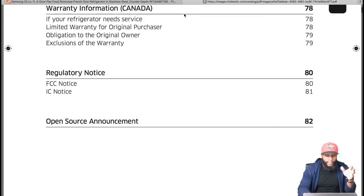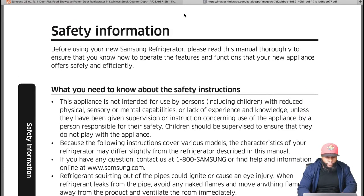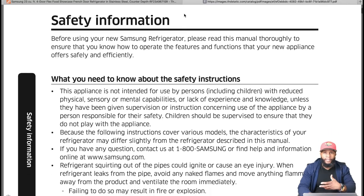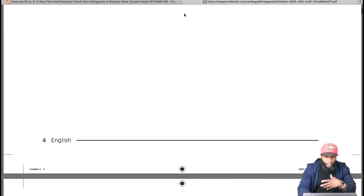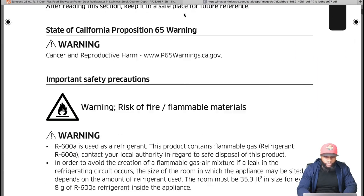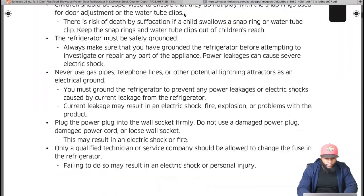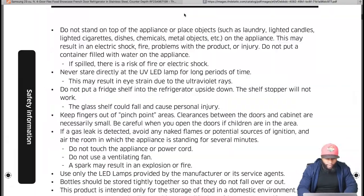There's a lot of stuff in this manual — you have the table of contents, safety information, instructions, warnings, and notes. Always read the safety instructions; it helps you understand the appliance and keep yourself safe.